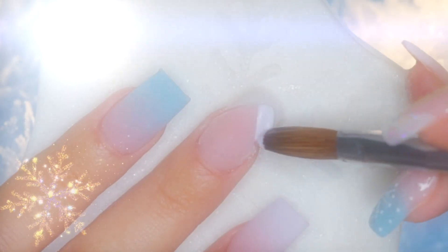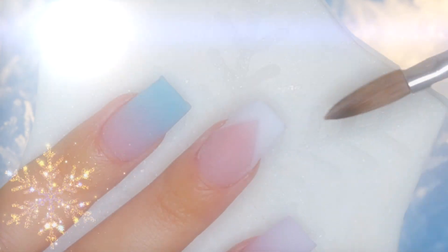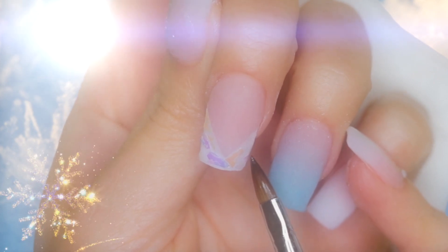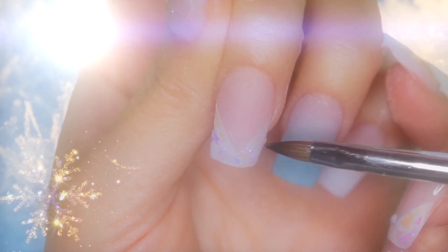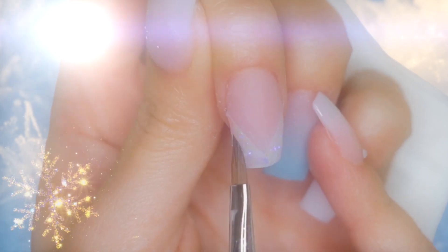To create a heavenly glow effect, let's begin by using a professional nail file to define the lines we made on the middle fingernail. After detailing the lines, we're going to fill in the space with a thin layer of white acrylic. To make this angelic look stand out, we're going to place tiny pieces of angel paper on the tip of the nail and apply a thin layer of purple iridescent glitter on top. After placing the pieces of angel paper and applying the purple iridescent glitter, we're going to encapsulate to create the structure of the nail and to protect our design.